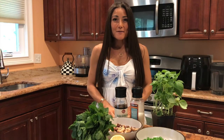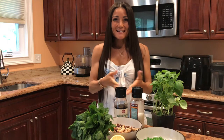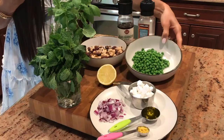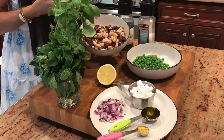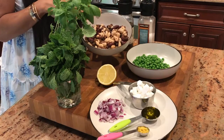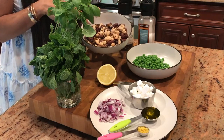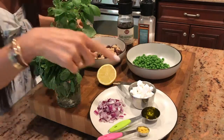Time to introduce our incredible and nutrient-dense ingredients. Come take a look. Our ingredients include one cup of green peas, one and a half cups of whatever beans you'd like. Today I'm using white beans, kidney beans, pinto beans, lentils, and black beans, and half a cup of feta.